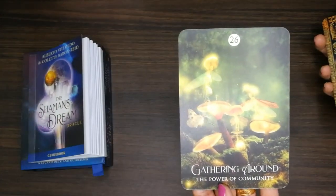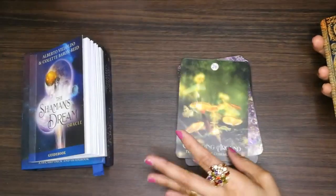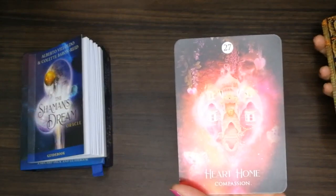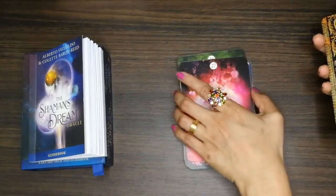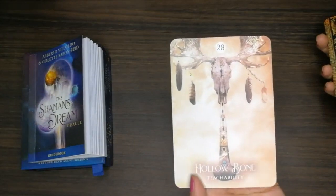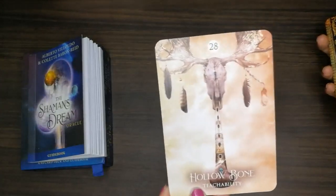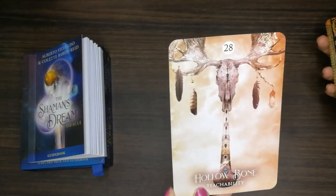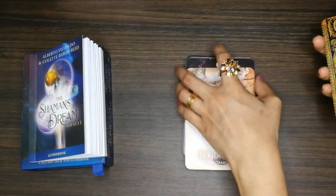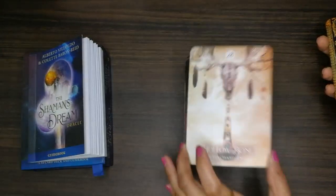'Gathering Around.' 'Heart Home.' 'Hollow Bone.' This one feels like an ancestor card — like your ancestors are with you or something. I'm getting an ancestor vibe with this card.